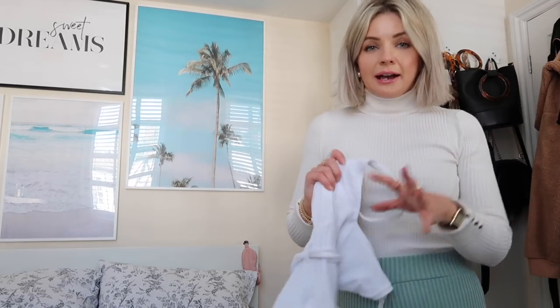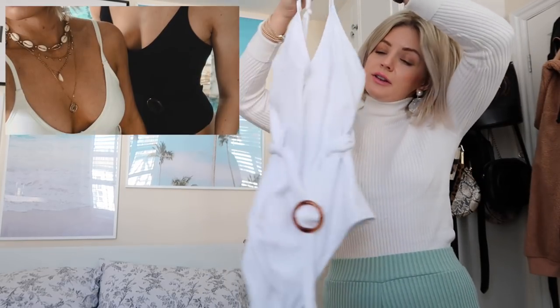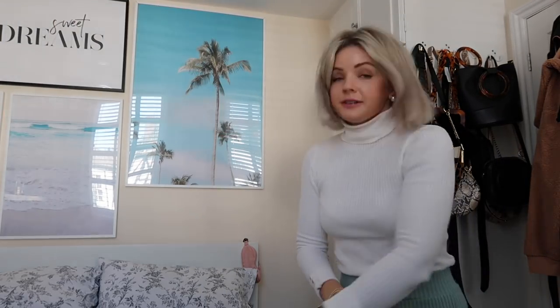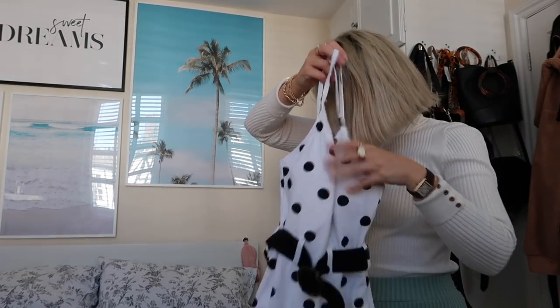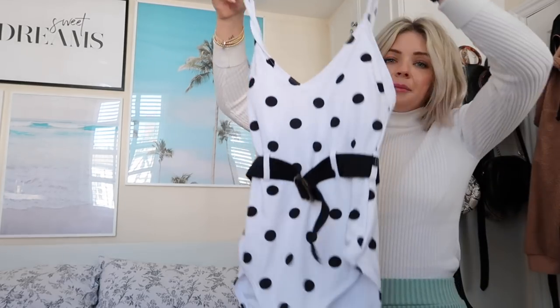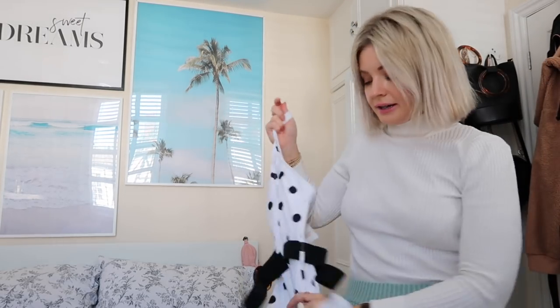So as you just saw, five swimming costumes. This is the one I wore loads in Morocco — it's from New Look. It's a white one with a nice little belt around the middle. This is also from New Look, exactly the same style. It's got pads in the boobs which I like on holiday, and it's got a really nice belt detail. I think it's really flattering.